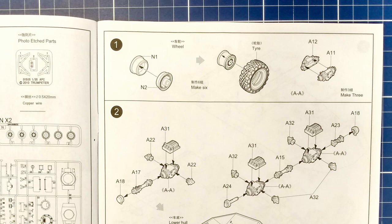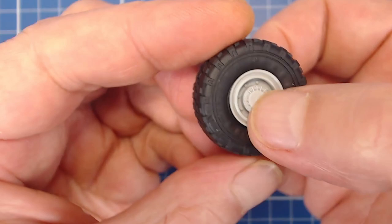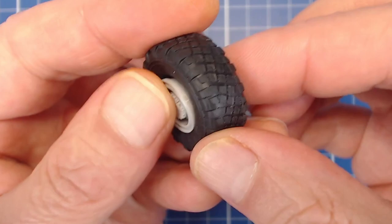Step one has us build up our hubs, wheels and differentials. A common complaint with this kit is the tire rim fit. The rubber tire sides are flimsy and the fit on the tire hole and rim circumference is not very precise. This prevents the rim from sitting snug, firm and true within the wheel.